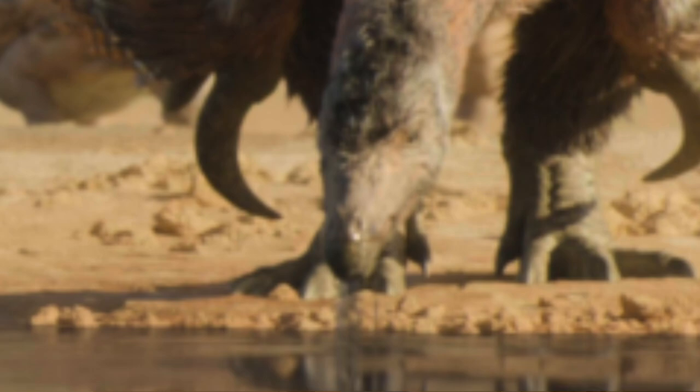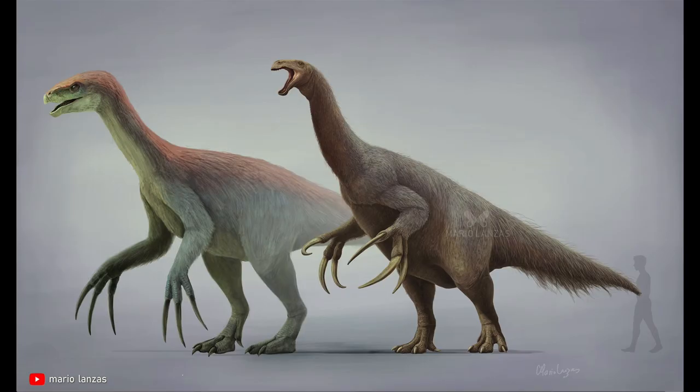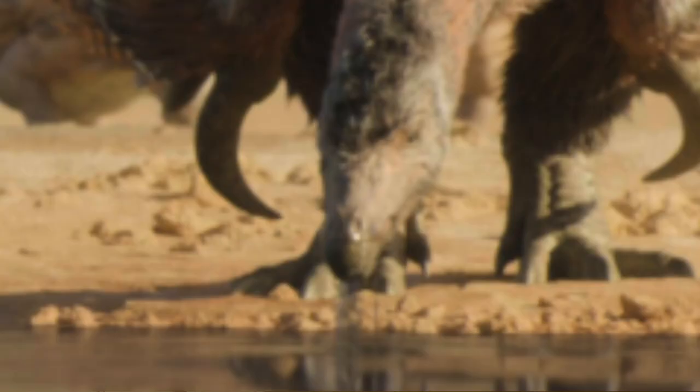The first inaccuracy I was able to find is with the toes. Like I mentioned in my everything good and bad about the Jurassic World Dominion Therizinosaurus video, Therizinosaurus has four toes to support its weight. While the Therizinosaurus in Prehistoric Planet does have four toes, the fourth toe is very vestigial-like — it's not touching the ground like the rest of its toes and isn't supporting the animal. Therizinosaurus needed four toes to support its very large size, as it, alongside Deinocheirus and T-Rex, were the largest theropod dinosaurs.